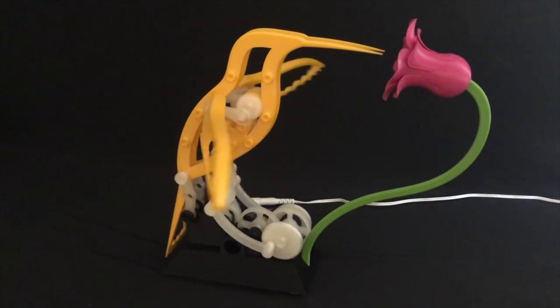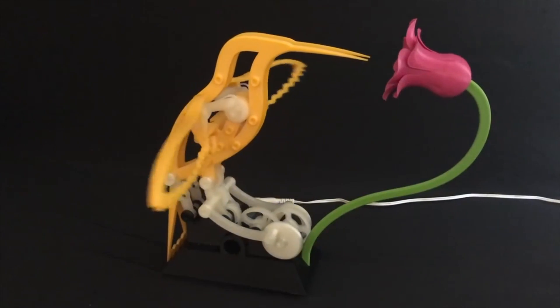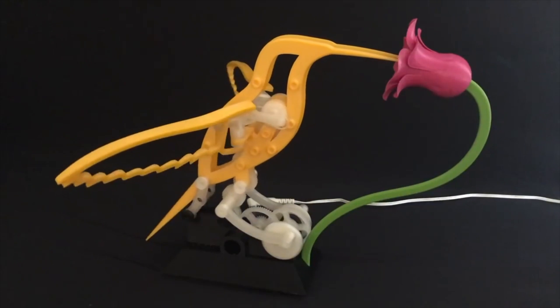What's so beautiful about this project is the way Greg was able to simulate the compound movement of the bird's wings, both flapping and rotating in slow motion. It's magical.